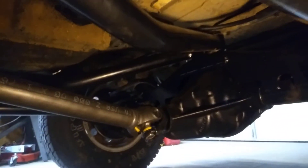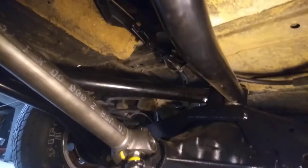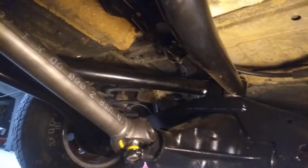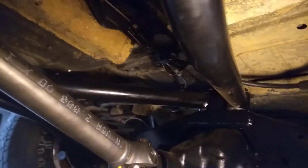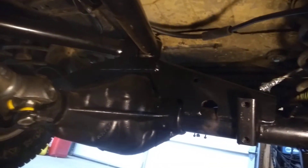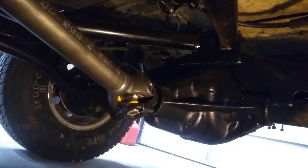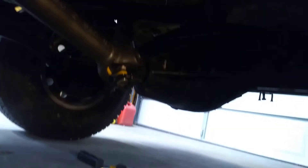Towards the back — there we go. There's the four-bar. They do a four-bar link for the suspension kit. They've got a truss that welds to the axle. That's kind of where we're at with this thing.